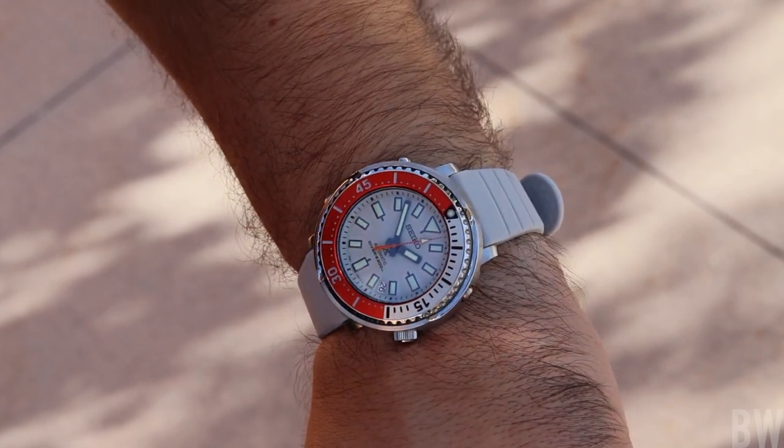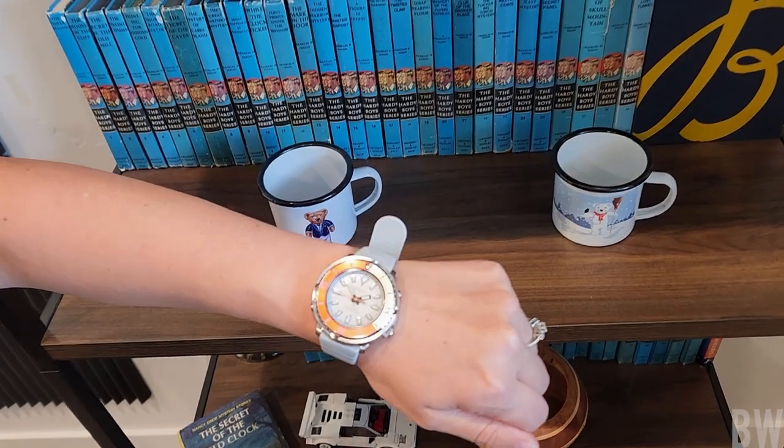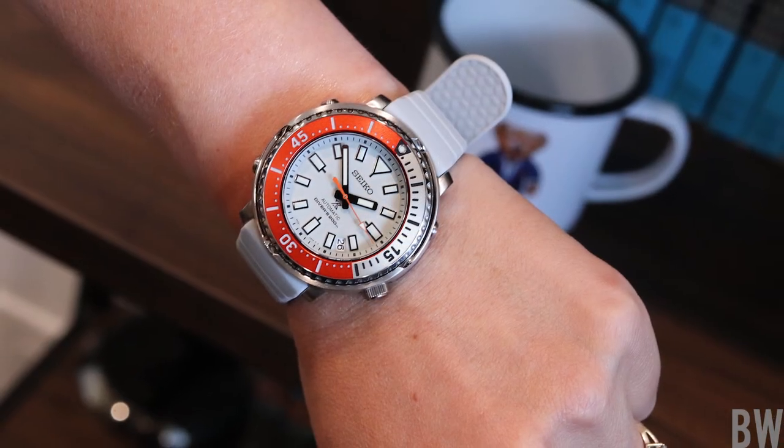My wrists are 7.25 inches just for reference, and I will also drop in a shot here of this watch on my wife's wrist, which I actually think looks better than the watch on my wrist.